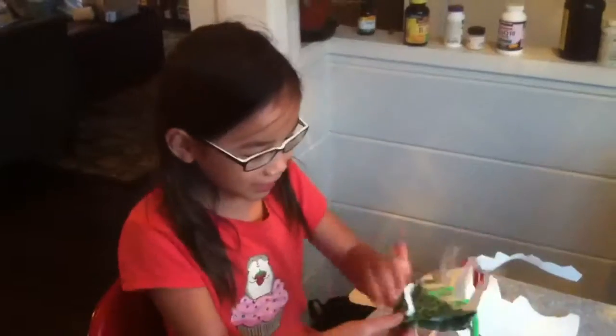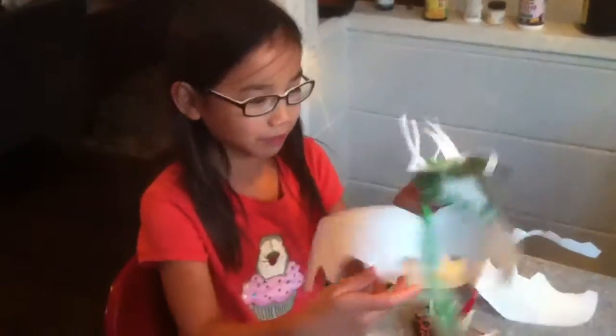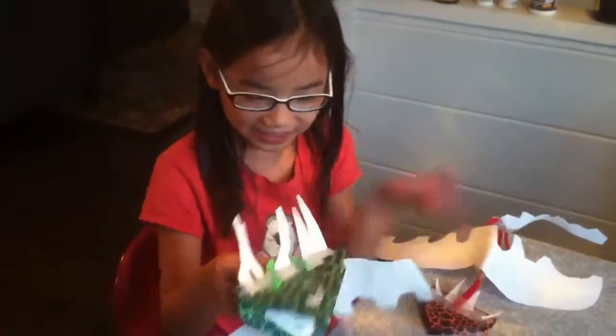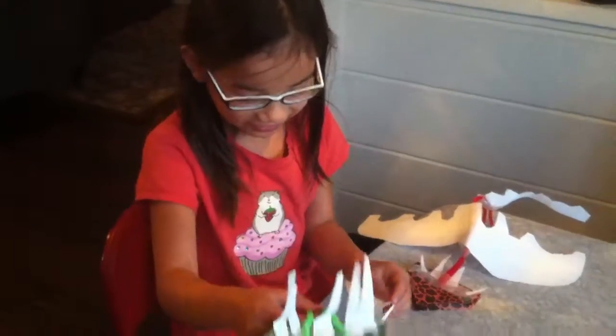This is Evan Macaluso and I'm going to be showing you some paper dragons from scratch I've made. My door is locked so I can't really show you how to make the head, but it's okay. We can do that another time.